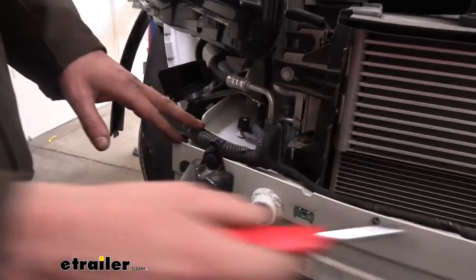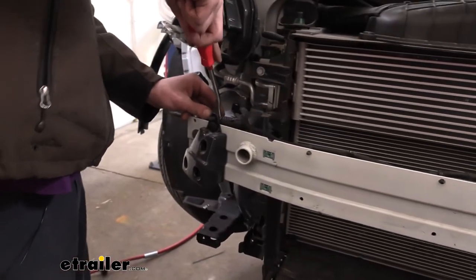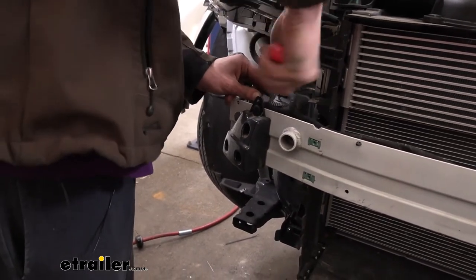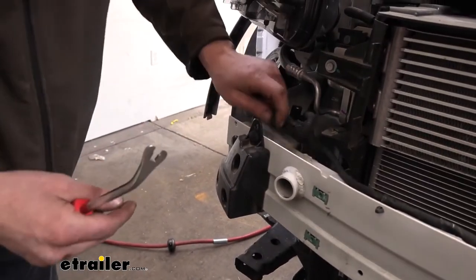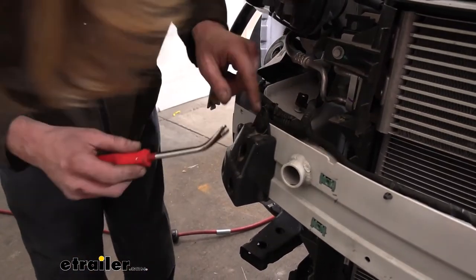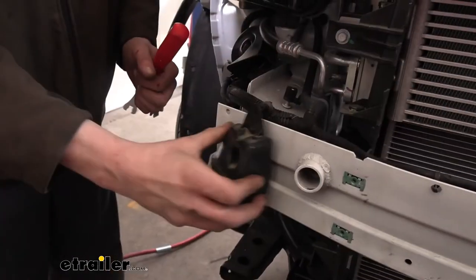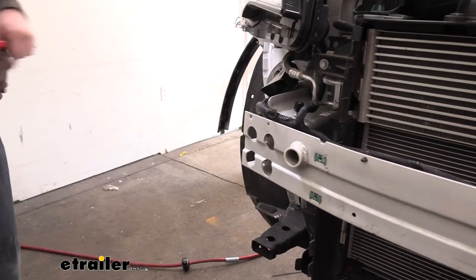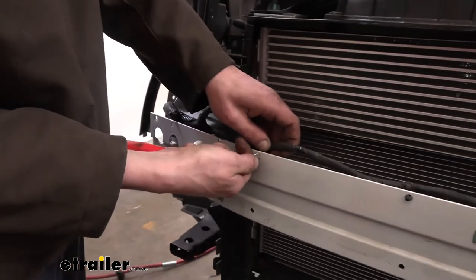Now we're going to remove the harness from our bumper beam in the middle — this cross beam portion is going to be removed, so we need to get all these wiring clips off of here. We're going to use our trim panel tool to assist us, just prying these out. We also want to remove these plastic end caps — we've pried that out of there. We also want to pry the push pin out as well, and then we can remove our end cap. There's one on the other side we're going to remove the same way, and we're going to work our way down releasing these clips.